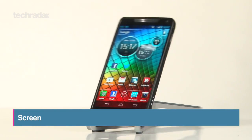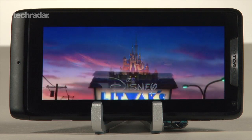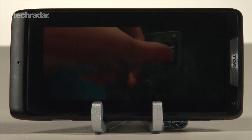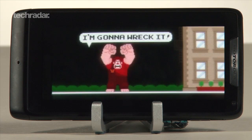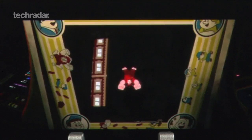The big selling point of this phone is the screen. It's edge to edge, so no space is wasted around the 4.3 inches. The resolution is 540 by 960 with a pixel density of 256. It's also Super AMOLED, so blacks look very black and colours pop out from the screen.